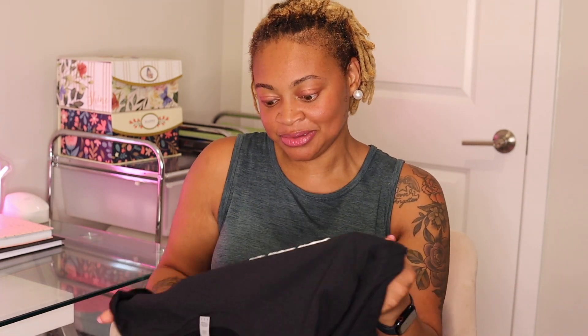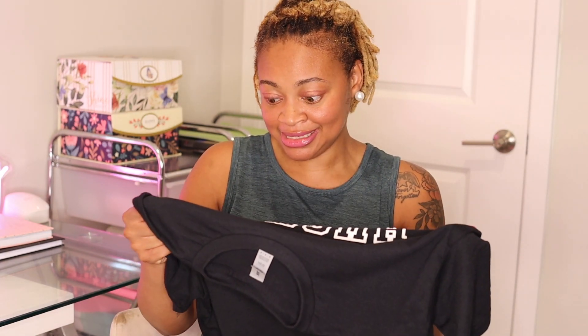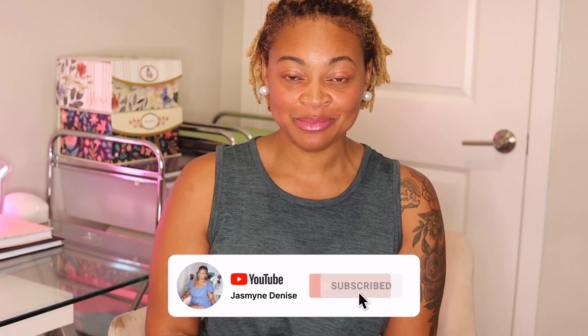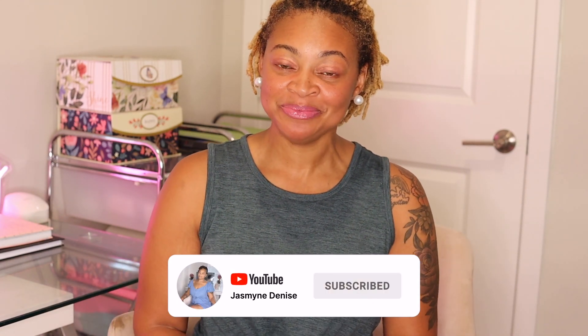It didn't go too long. The HTV looks amazing — it's stretchable, it's not messing up. But that is today's video. If you have any questions, please leave them down below. Don't forget to like, comment, and subscribe to my channel. Thank you all for watching. Bye!